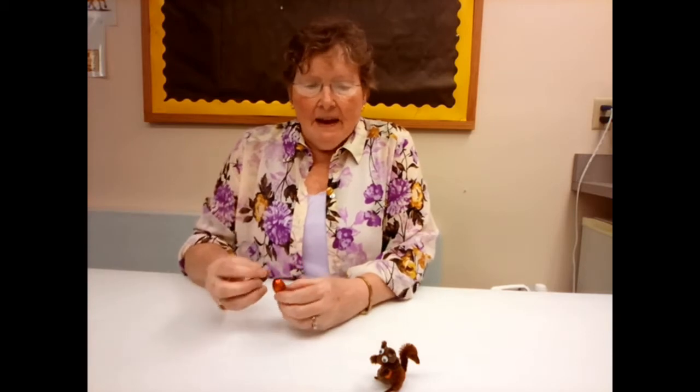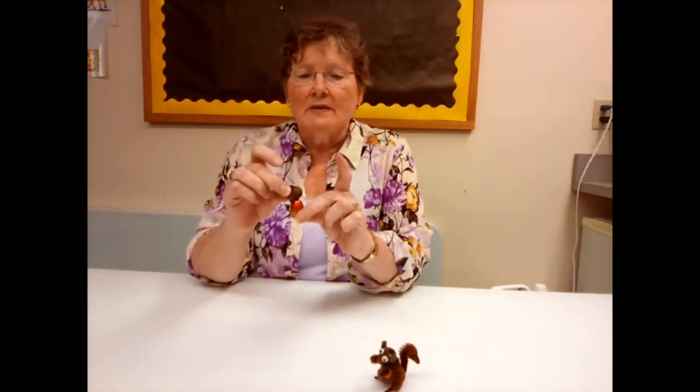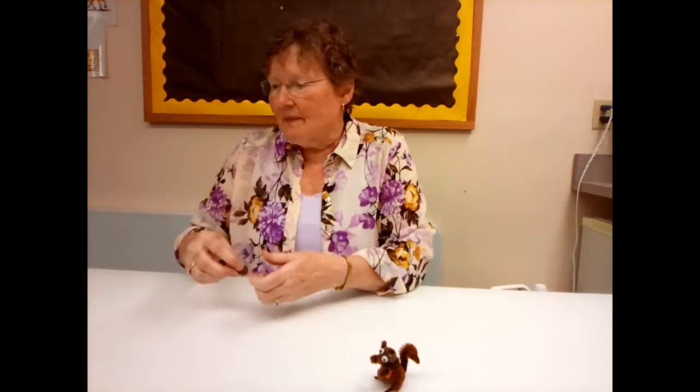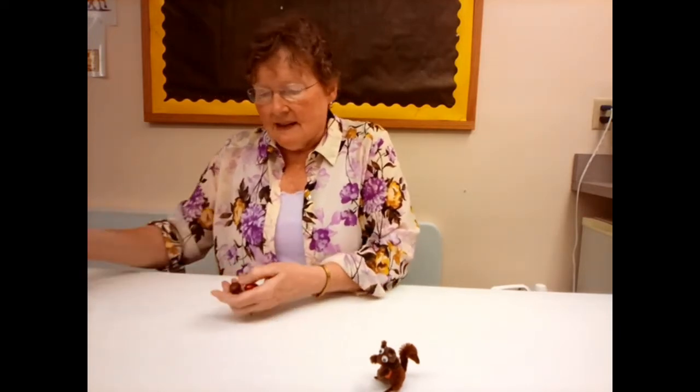First of all, you should have a large acorn and a small acorn. You want to take your large one and your small one and glue them together with a glue dot right there. When you do that, you put the small one on its side.